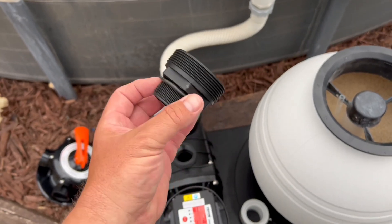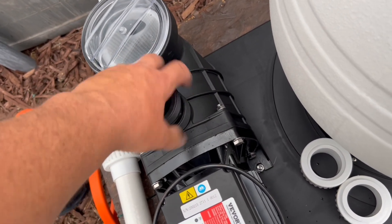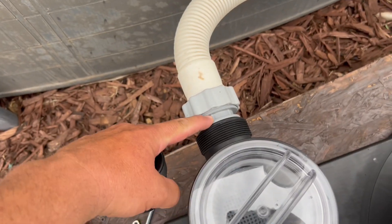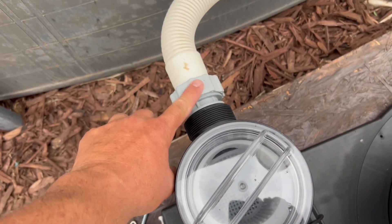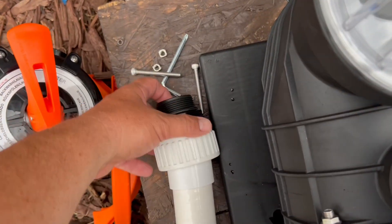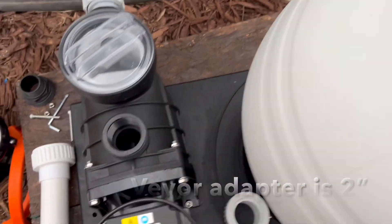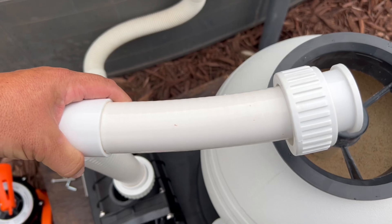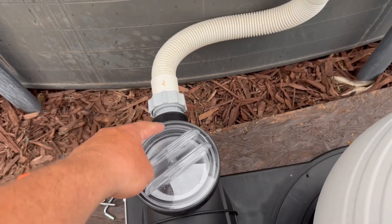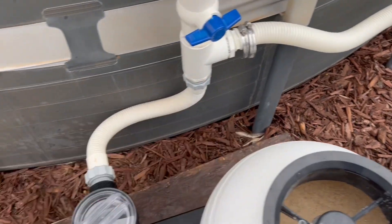Vever sends you this adapter if you want to hook it up their way into the pump. This is the same type of adapter I was telling you about. The Intex line I believe is two and a quarter inches; this is two and a half inches, so this adapter fits that and comes with the pump. The part from the pump to the sand filter I can use this Vever adapter, but coming in from my Intex hoses you have to use the gray adapters — one here and one going back into the pool.